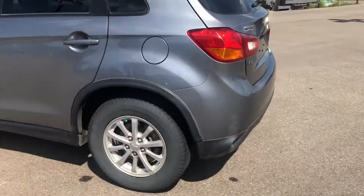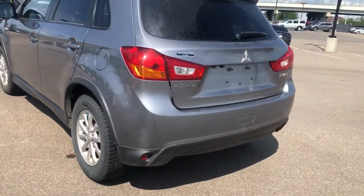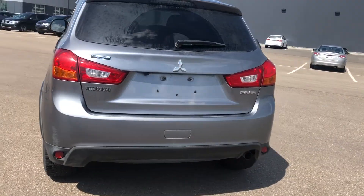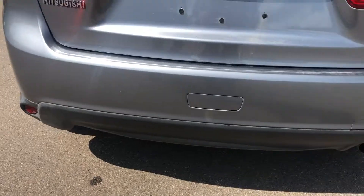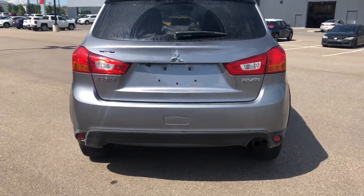You've got power locks in this, as well as AC and lots of other great features. You're also going to have a reverse camera in here too, and a ton of cargo space as well, which I'll show you.